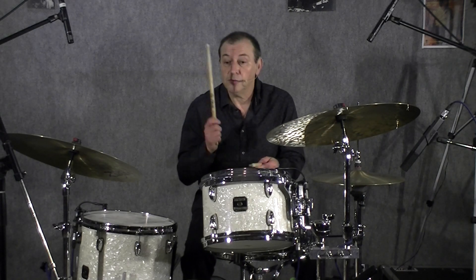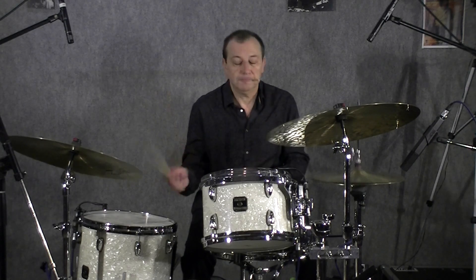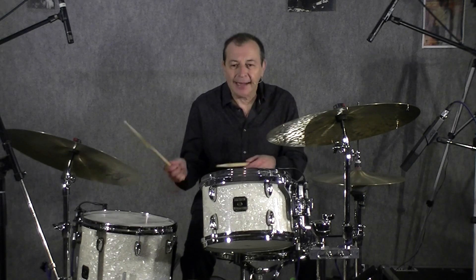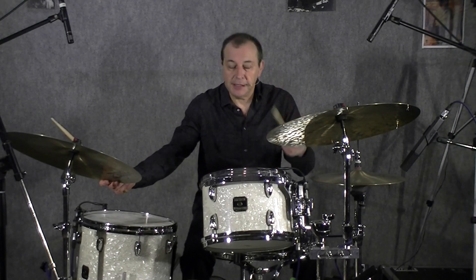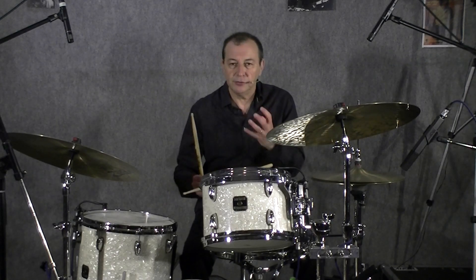Comme ceci : 1, 2, 3, 4, 1, 2, 3, 4, 1. Bien faire cet exercice, être à l'aise, à bien ressentir ce cycle de 4 mesures.